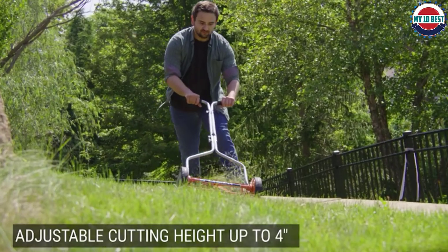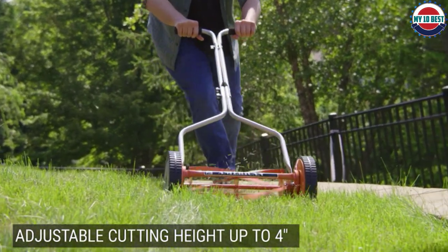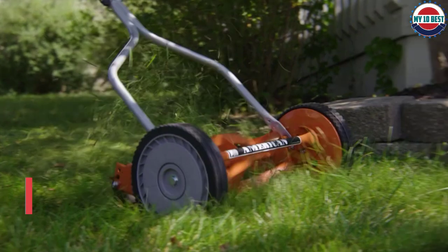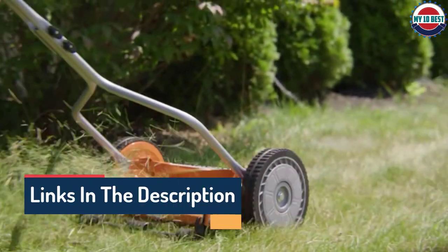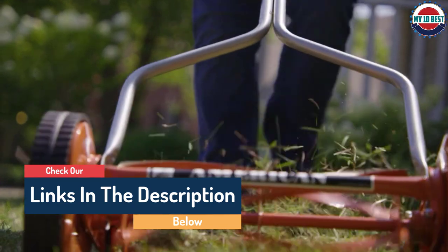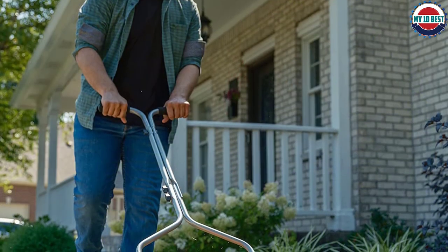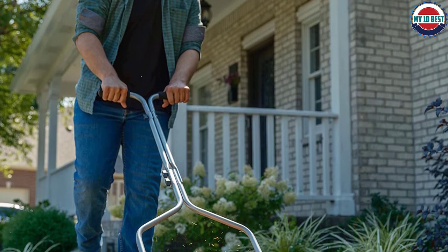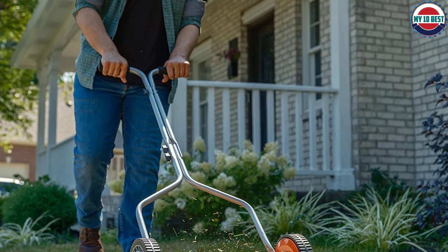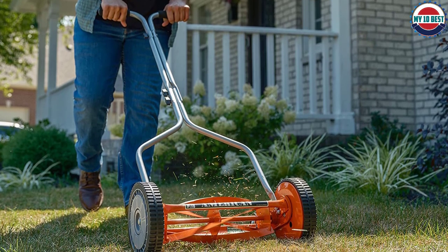It has an adjustable cutting height from 0.5 to 1.75 inches, which is a decent range, if a little short. There is a rear roller bar that helps provide balance, and the ergonomic T-style handle makes it easier to maneuver around obstacles. It weighs 21 pounds and has 8.5-inch composite wheels that make this reel mower a breeze to push. Like the other reel mowers on the list, it is easy to assemble and requires no tools.